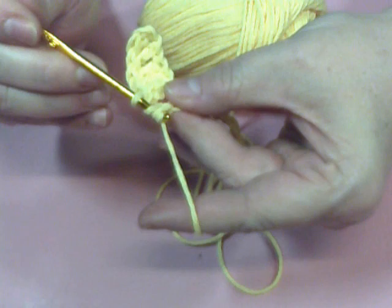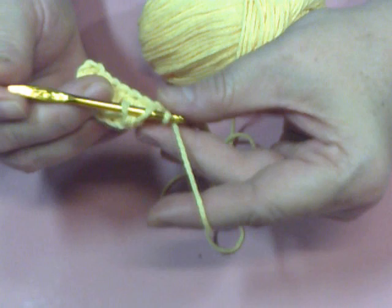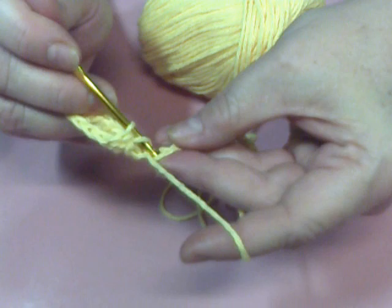I wound up with like 70 dishcloths — I just don't think I will need any more. I gave them as gifts. But it was just something that to me was mindless, it was quick, it used basic stitches, and it was just perfect. And so since then, my sister and I have been making dishcloths like crazy.